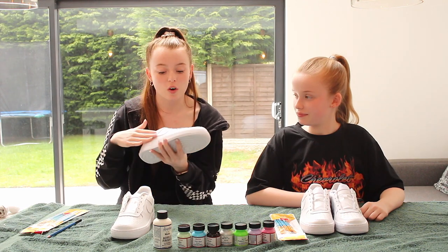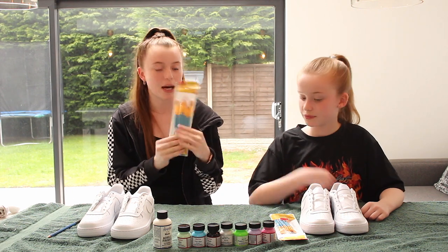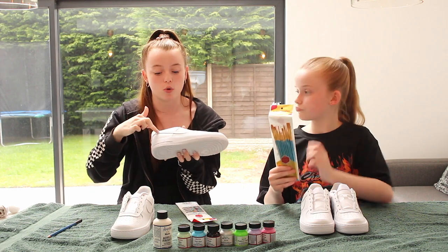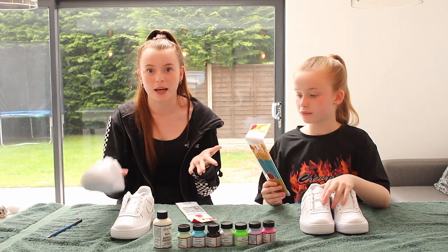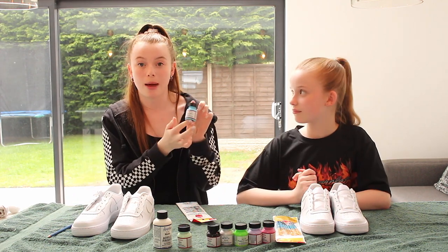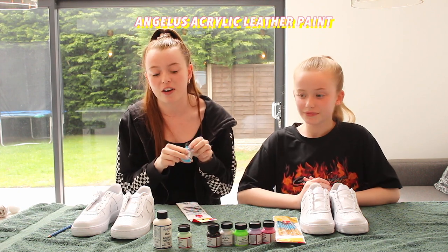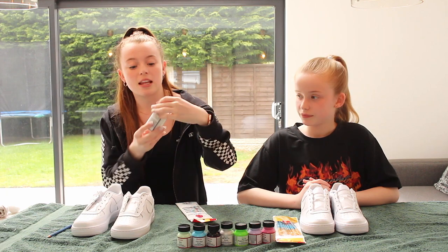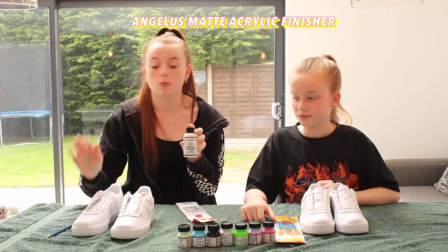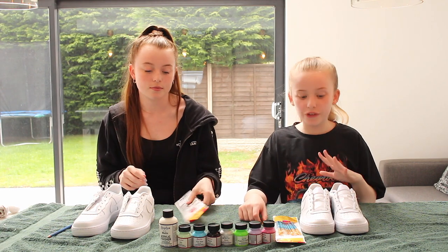Now that's all done and we've got all the wax off our trainers, we'll move on to the painting. All you'll need is a packet of brushes — preferably thin, small ones so you can get into the more intricate parts of the trainer. You'll also need some special leather paint called Angelus — you can get this off Amazon. And then the Angelus matte acrylic finish, so that when the trainers crease, they won't ruin the paint and the paint won't chip off.